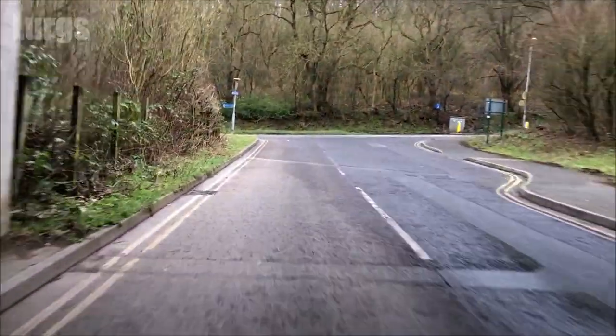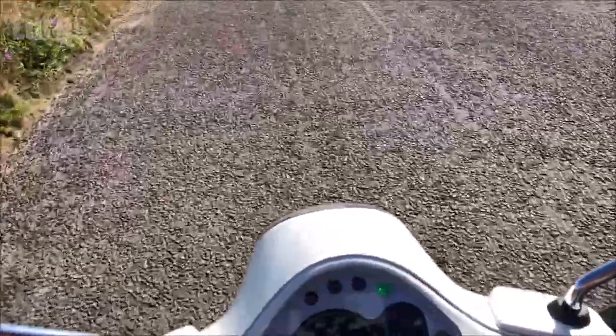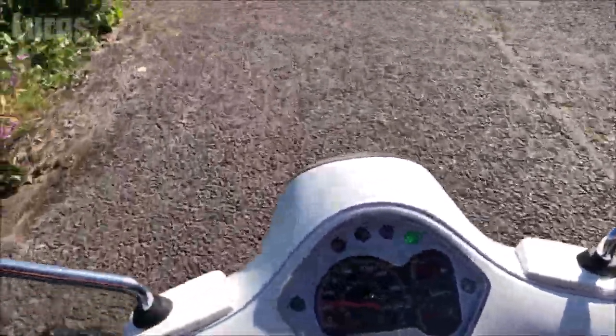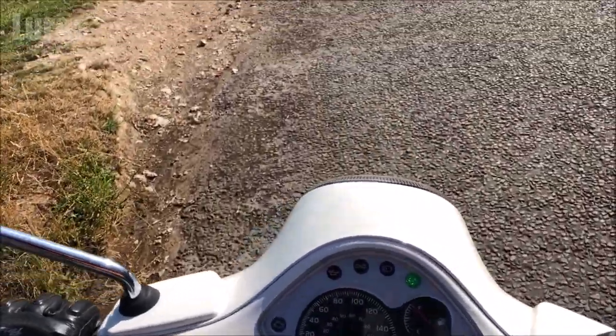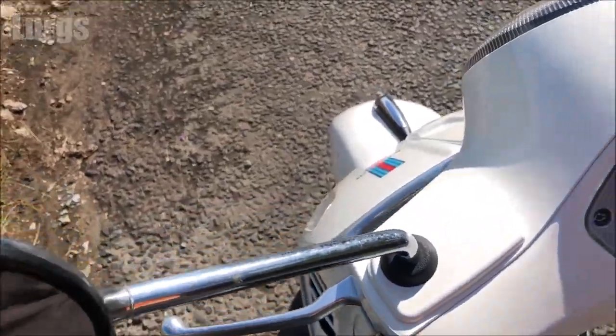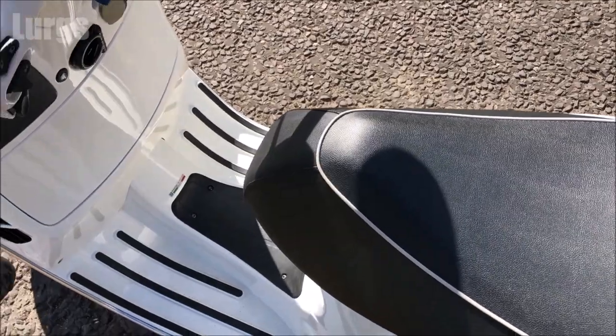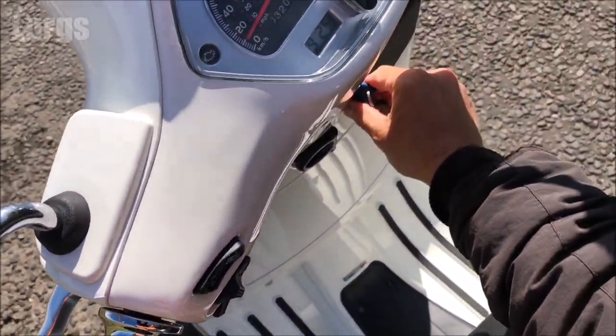It's a beautiful day so I'm just going to go for a really short ride. Let's just pull over at the side of the road here — a nice safe place to stop on a beautiful summer's day.